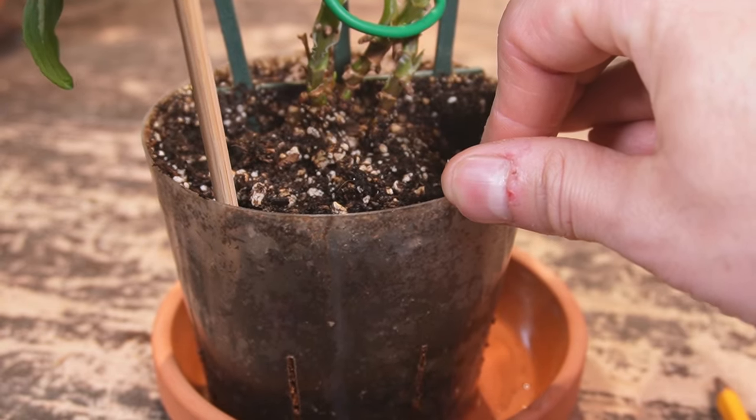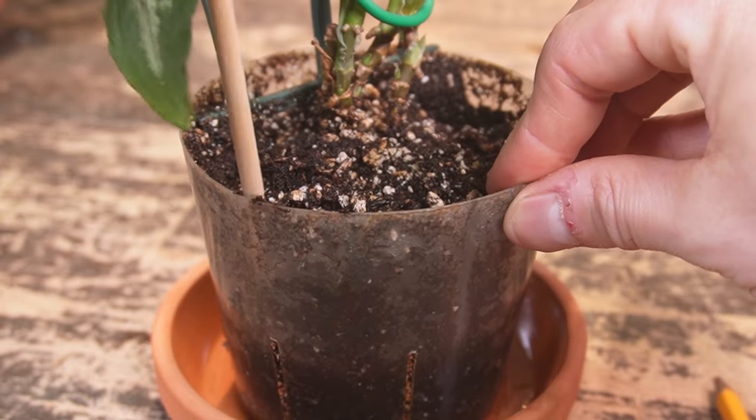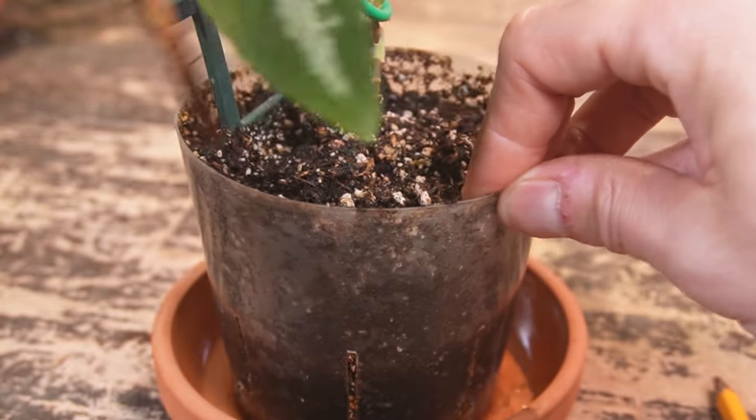Just providing those little air pockets all the way around the plant. So you can do all those methods at the same time — put it in a lower humidity area, place a fan on it, and aerate the soil.